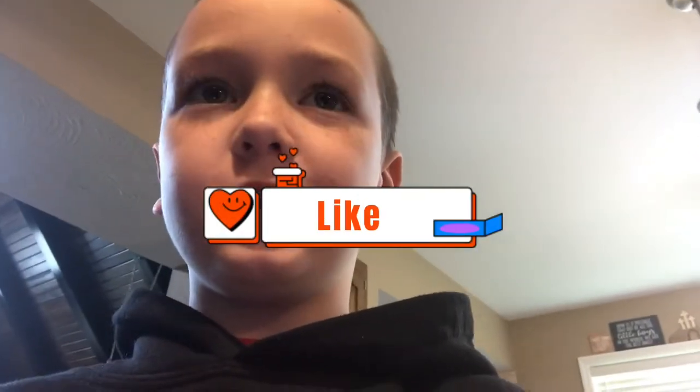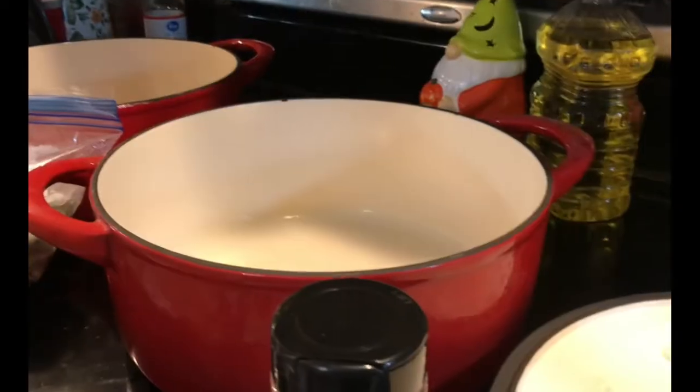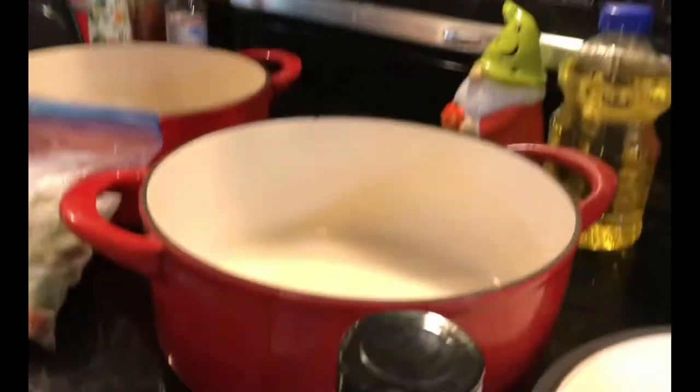Hi, this is Aria with Mama Four Boys, and today we are going to be making roasted chicken in a dutch oven. Welcome back, and now we're going to be cooking it.